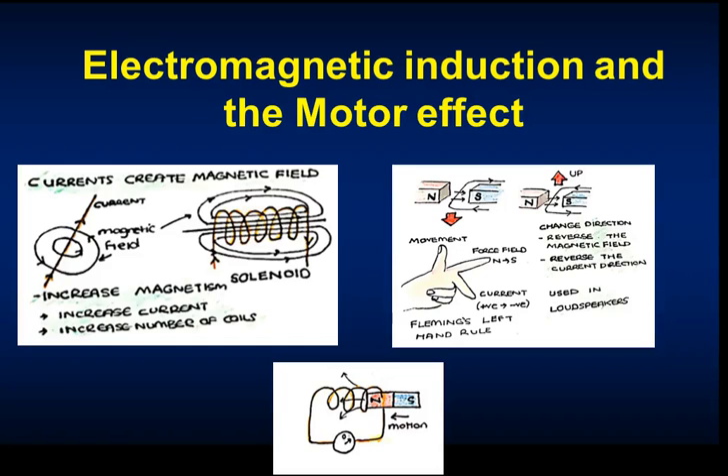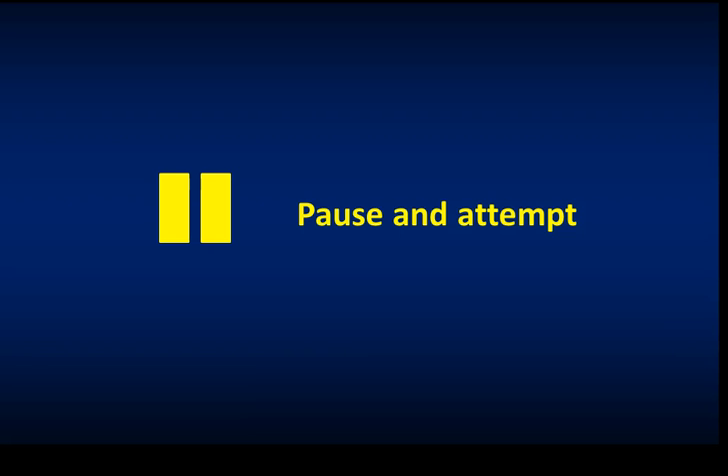This is a P3 video on electromagnetic induction and the motor effect. Whenever you see this symbol, it means that there is an exam question that you can attempt.